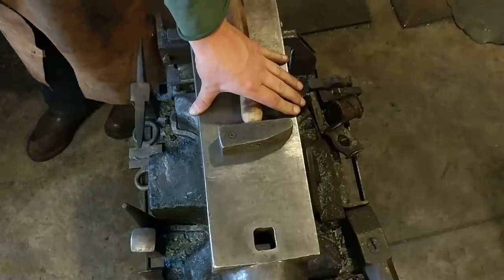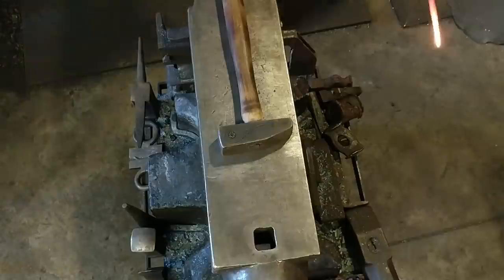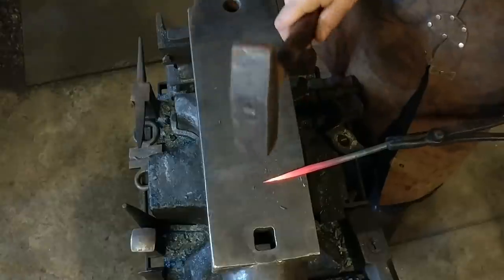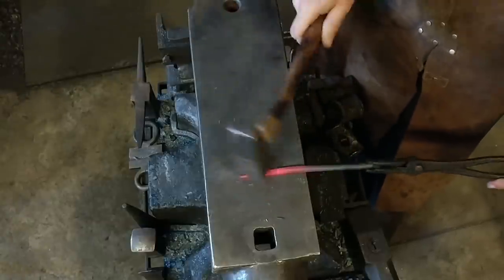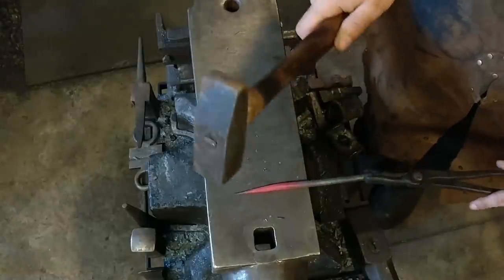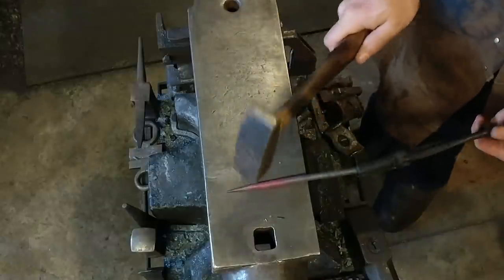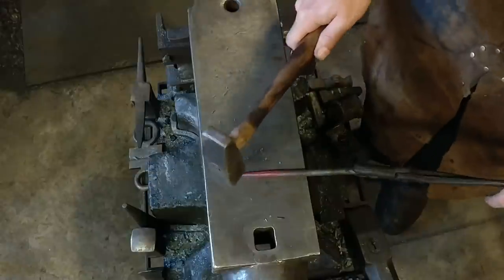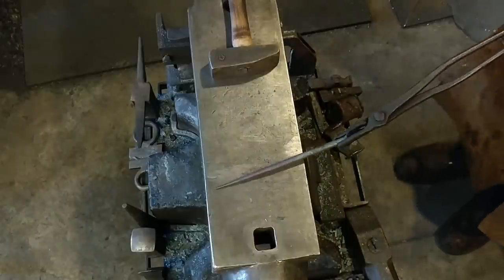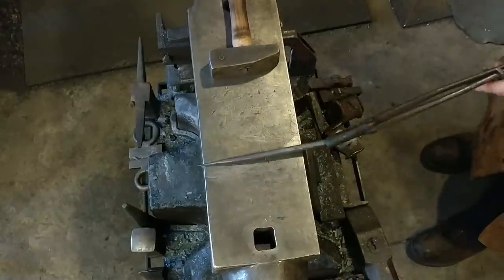Now we'll go ahead and round this hook up. Get a good point. Be careful of the tip that you don't bring it out sparkling, like I almost did. Get this all rounded up here. You can make this as perfectly round as you want — I leave a little forging character left in. Got that nice and round. The only thing left to do is put it on our jig and bend it into a hook. We'll scroll this with a pair of scrolling pliers, then bend in a hook and we're done.